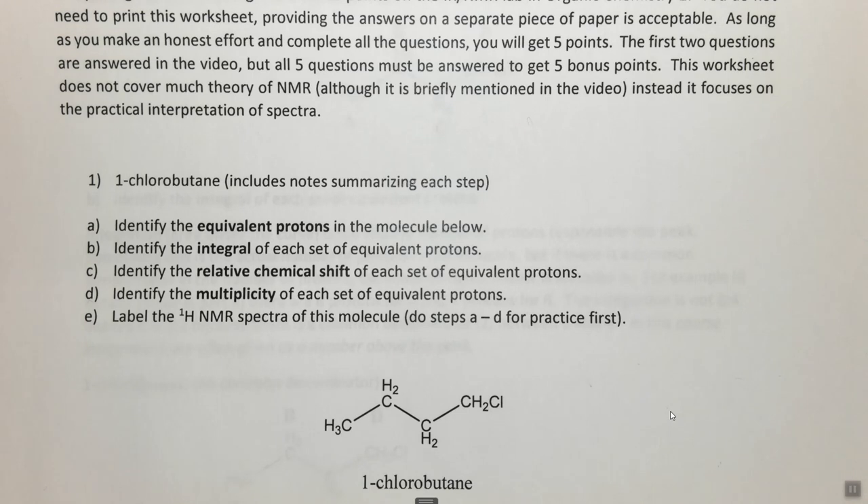NMR essentially allows us to look at an atom at the molecular level and see how the carbons and hydrogens are arranged — specifically looking at the hydrogens in proton NMR, but knowing how the hydrogens are arranged tells us things about how the carbons are arranged as well. You're going to get NMR in this class almost every week. The goal is that by the end of the semester you should be able to take a random NMR spectrum and a molecule and interpret which peak is which and why. This is a skill you develop throughout the course of the semester.